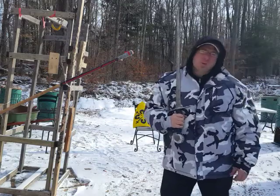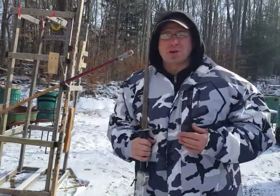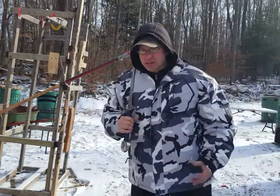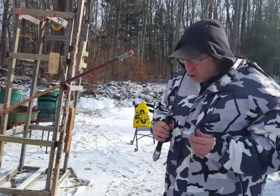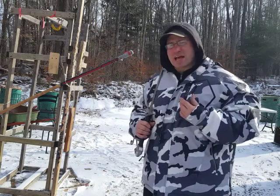Hello everyone and welcome back. Today I wanted to talk about the importance of staying on the ground at the moment of impact. The reason I'm doing this video is I watch beginners doing power work and what I'll see is that at the moment of impact one foot will be off the ground.